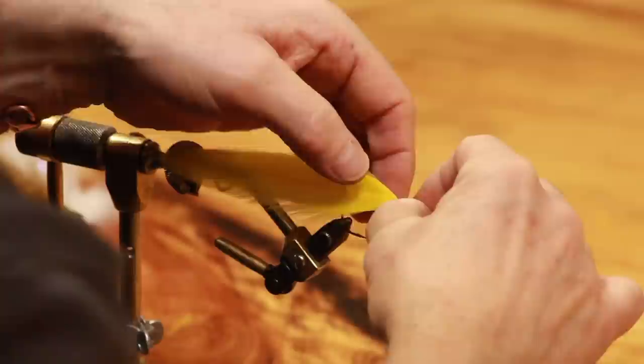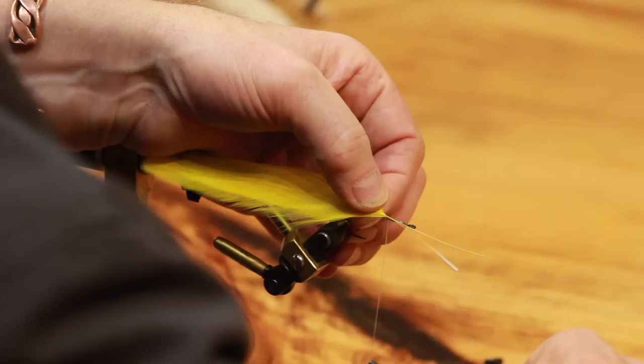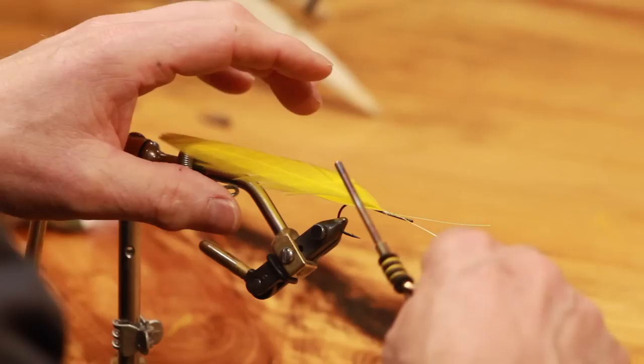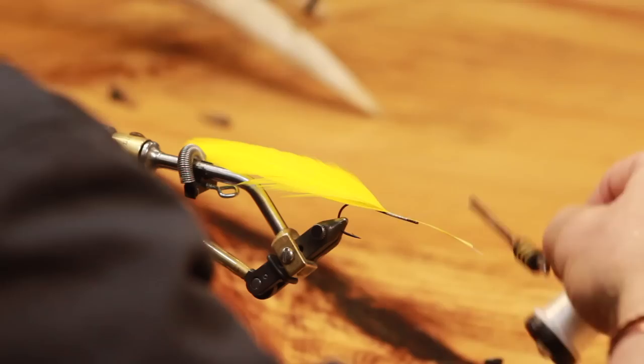I want these to sit right on top of the hook. When you set a feather like this, go in and just start with two or three even wraps right on top, then manipulate your fly and set the feather exactly where you want it. Do not start cranking on this feather yet - just nice even wraps, not loose and not really tight. Then as you work forward, let that set the feather.